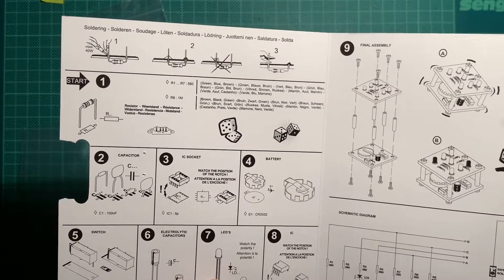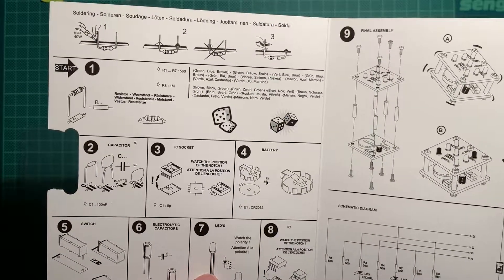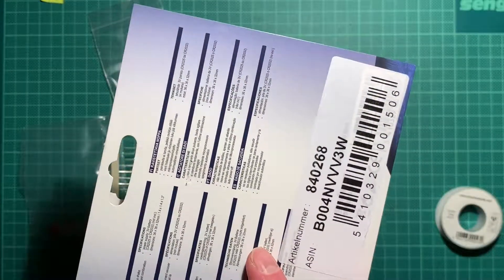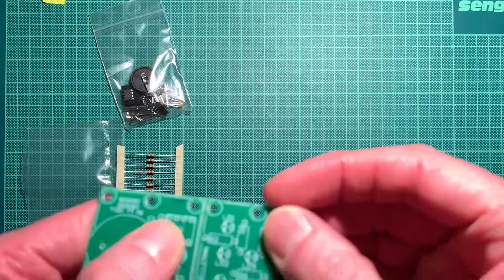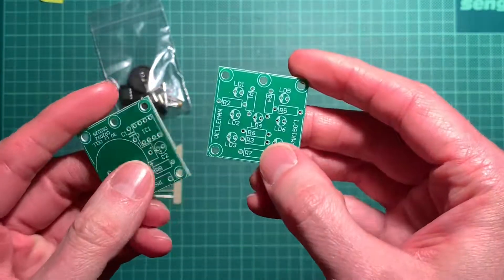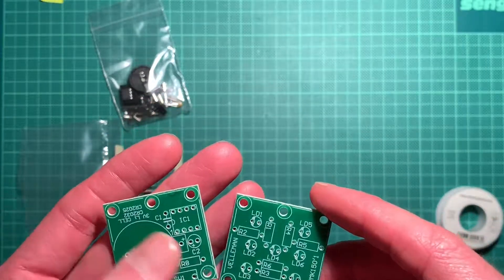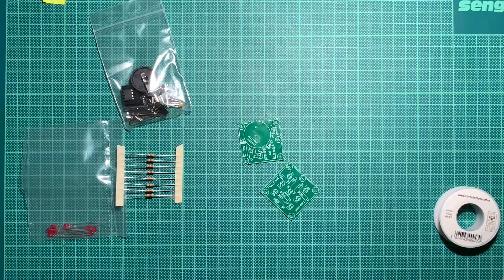The schematic looks simple enough. There's a little PIC 12F508 microcontroller — pre-programmed, I guess. Fair enough. The only interesting thing is... yeah this should be easy, very easy to break off. I think we will manage to do that.